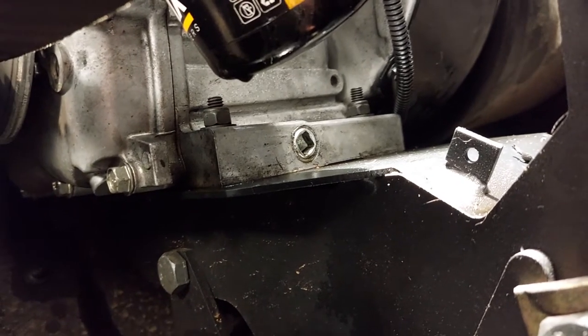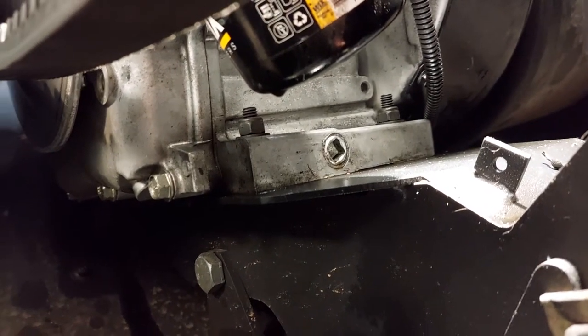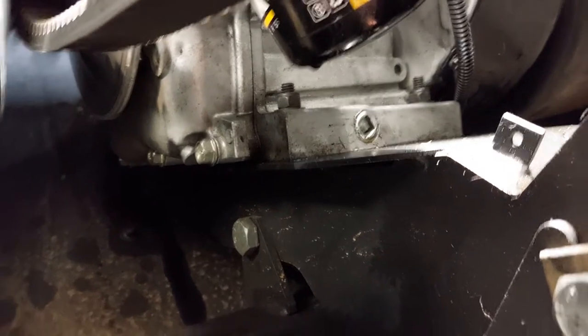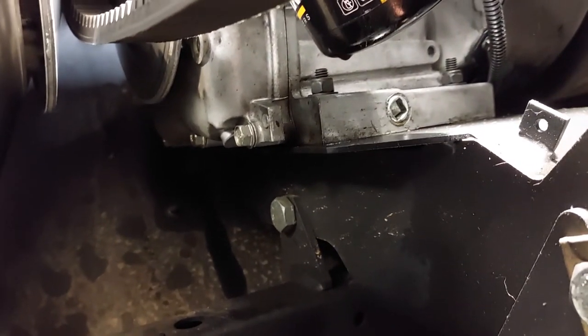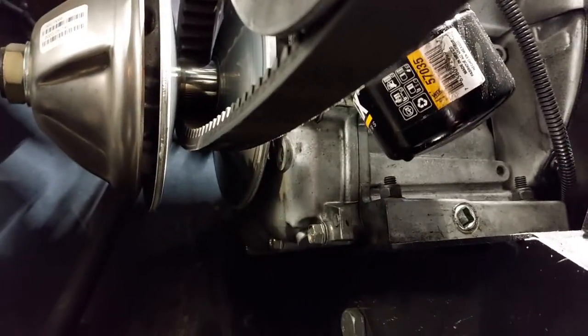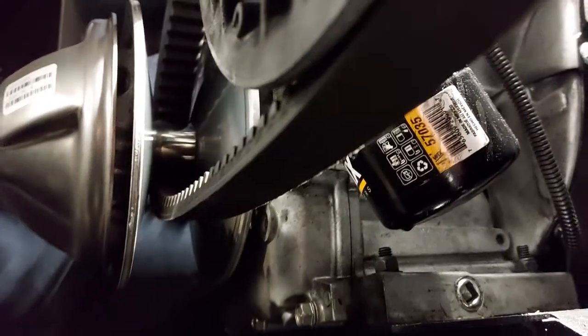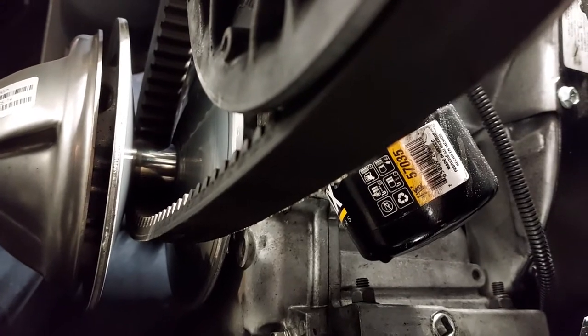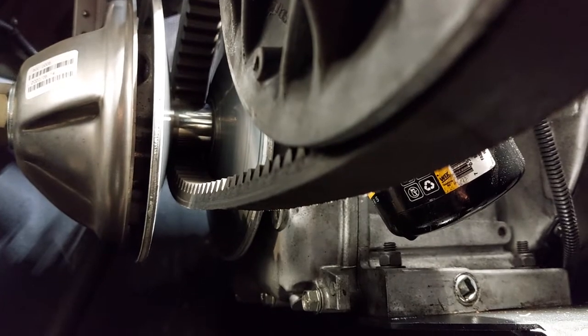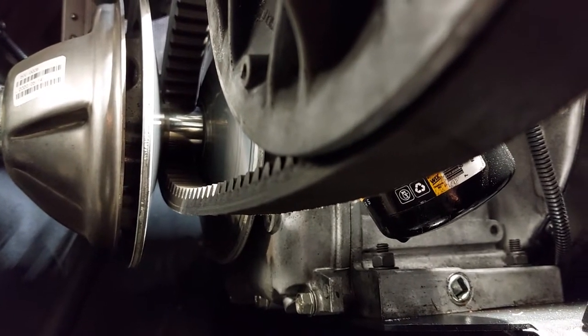This is a bucket, so oil will run everywhere. I think next time I do it I'll have the right side of the machine lifted up a little bit so the oil will run over here. We did put a bucket under there, but it didn't really run into the bucket very good — it just ran over the bottom of the machine. But you can see there's the oil filter, and underneath it there's the oil drain plug.